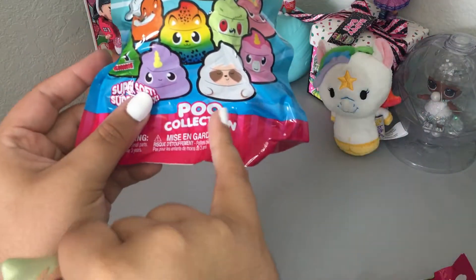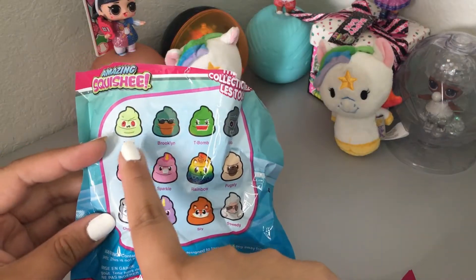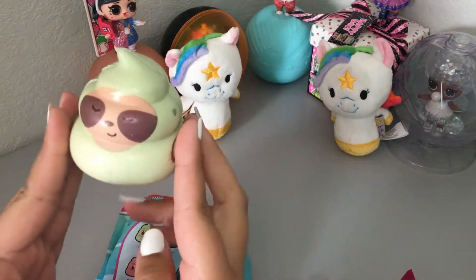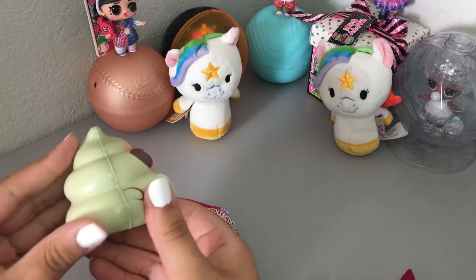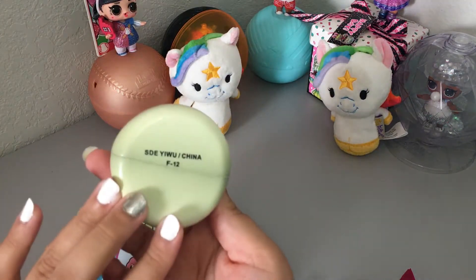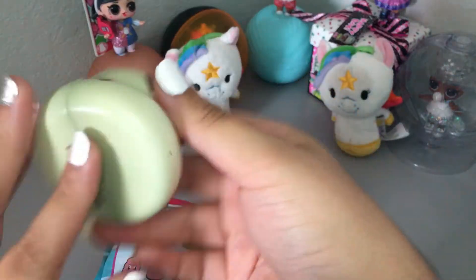I definitely thought it would be gray, but it is green for some reason. I thought I had that one at first and that's one I didn't want because of the color, but it is supposed to be Speedy the Sloth. He's cute, but obviously I wouldn't mess with it too much because it's already tearing. But like I said, as a decoration piece, it's not too bad. It does say it was made in China and it kind of smells like peanut butter. Kind of weird, but there's the first thing.